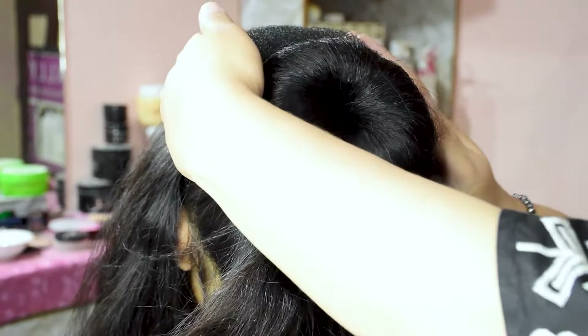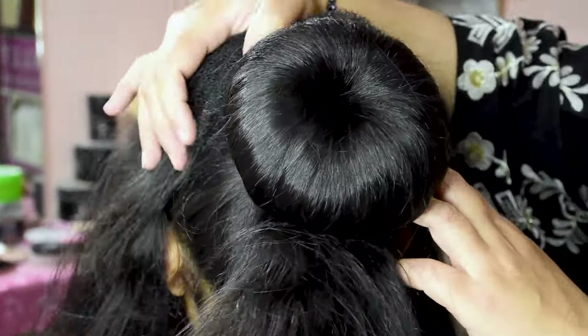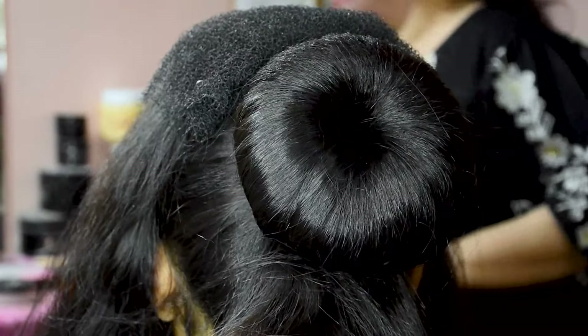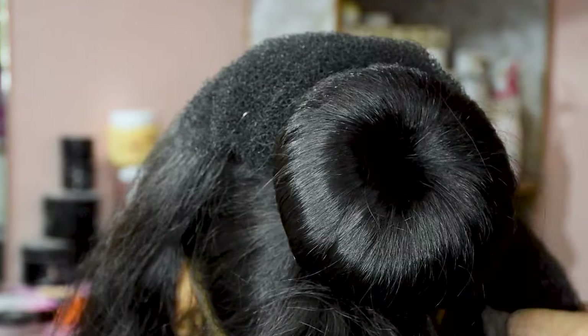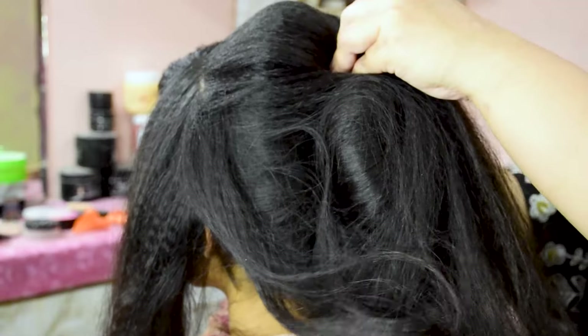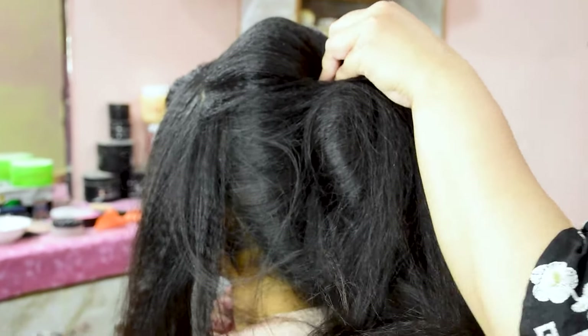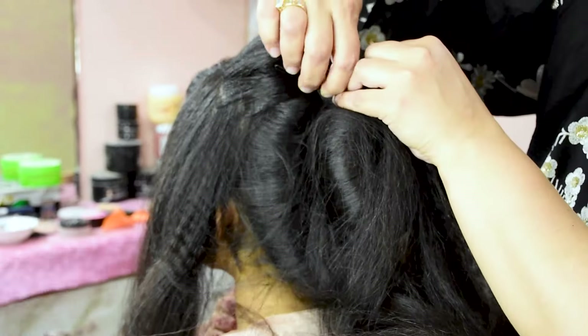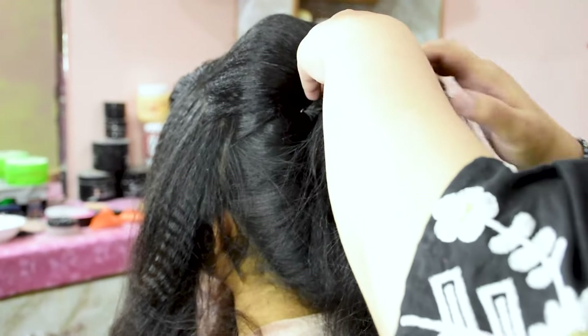Look, I have made a stuffing. I will lock it with bobby pins. Now I will lock it with backcombing as well. It will look good. I will build it up with backcombing — it will look very good. I will set it with pins.